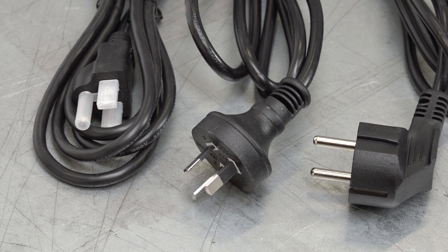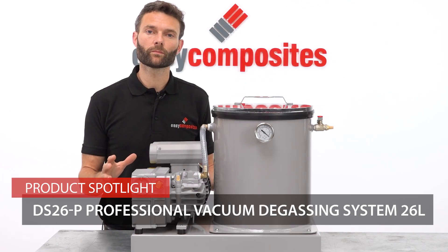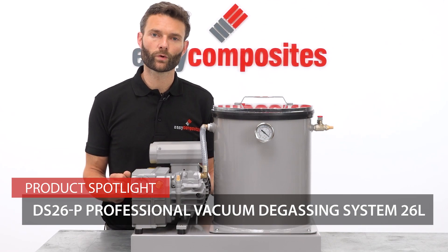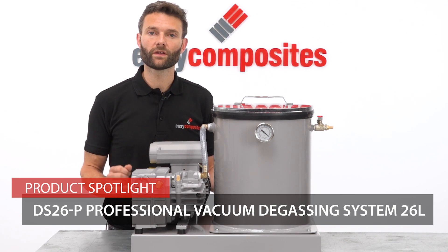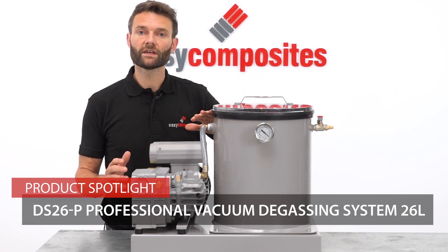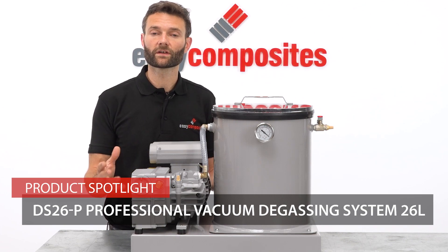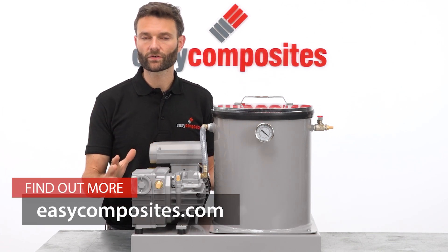Make sure you choose the right lead for your region at the time of ordering. This whole system is so well designed and built that it should provide years of trouble-free service, even in the busiest of workshop environments. However, because it's built by Easy Composites here in the UK, if you do need any spares whatsoever — from common parts such as the lid or replacement seals through to any other nut or bolt on the whole system — then we can certainly provide that for you.